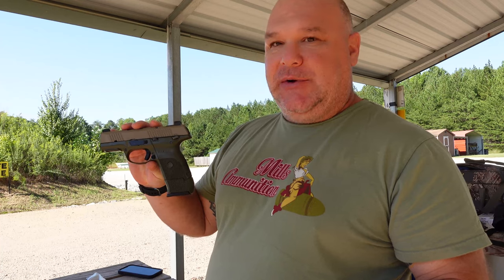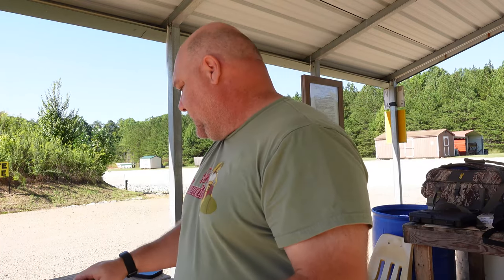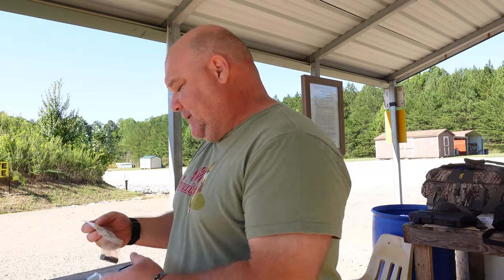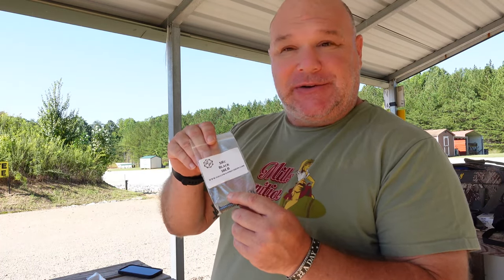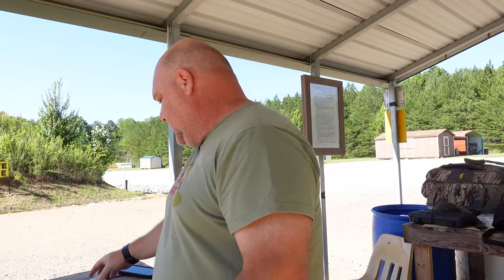Tuning your gun is a big thing. So this Ruger SR-9C comes with a 16-pound spring. The nice folks at Galloway Precision make replacement springs — different springs. This is an 18-pounder, and this is a 14-pounder.